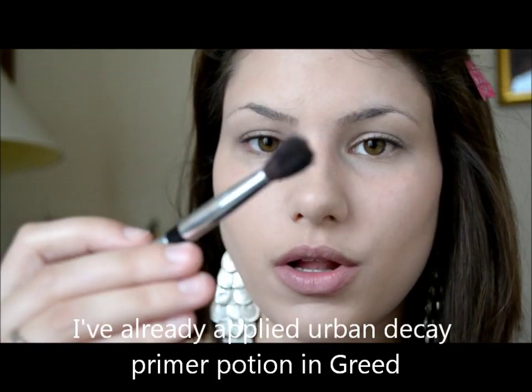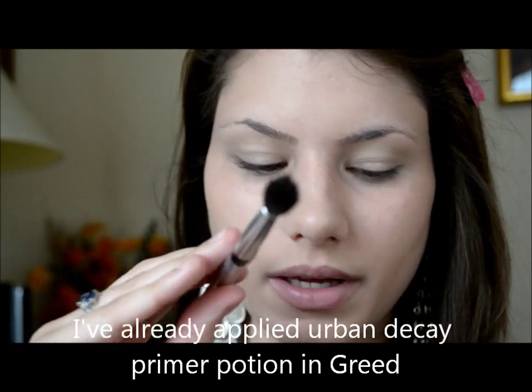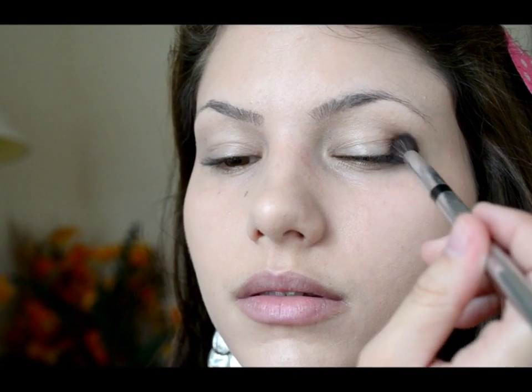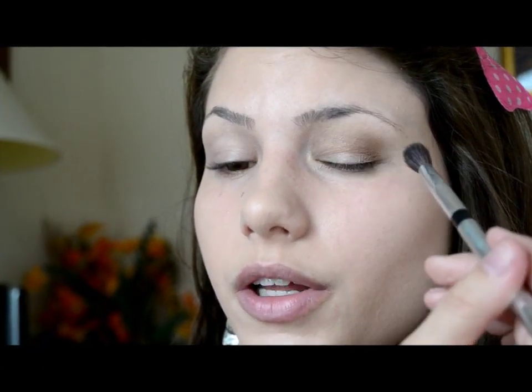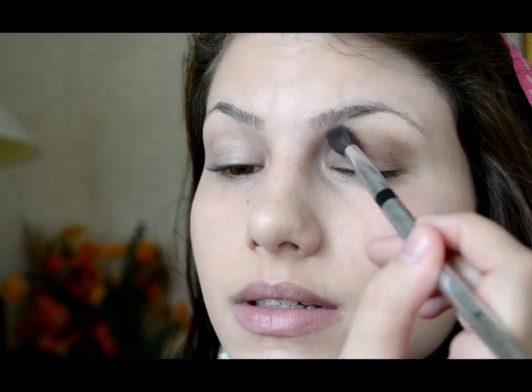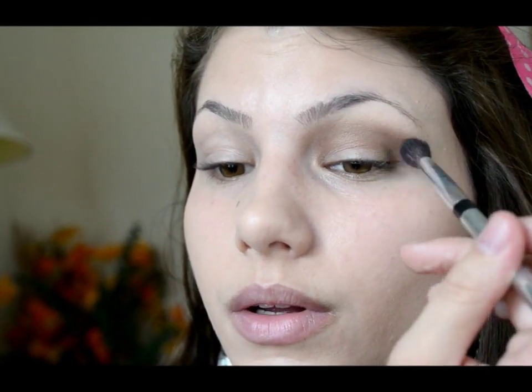Today we're going to be using the Urban Decay Naked Palette. The first color I'm going to use is the crease color. For that, I'm going to take a smaller tapered blending brush — this is from Rockin Republic — and take the color Small, which is a medium to light brown. I'm going to lightly blend this into the crease, starting in the outer corner with small circular motions, working towards the inner part of my eye, and then contouring right where my nose is with whatever is left on the brush — you can definitely tell that's what the makeup artist did in her music video. Then just lightly blend it out.